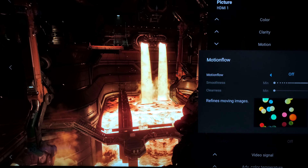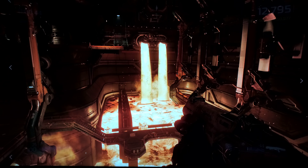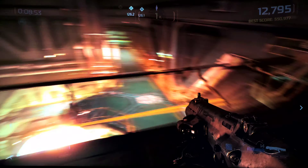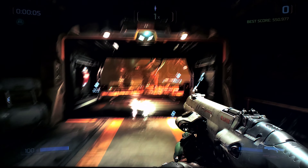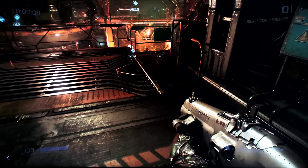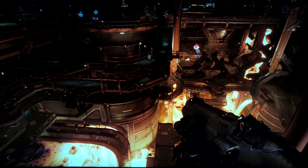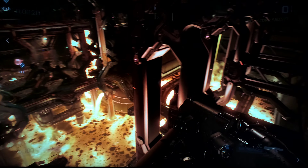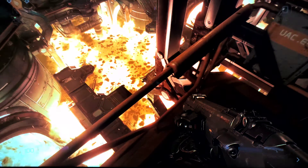Motion is totally disabled — motion flow we have off. I also have smooth gradation off. I don't love how it looks in games; I don't mind it in films, but I don't love it in games.